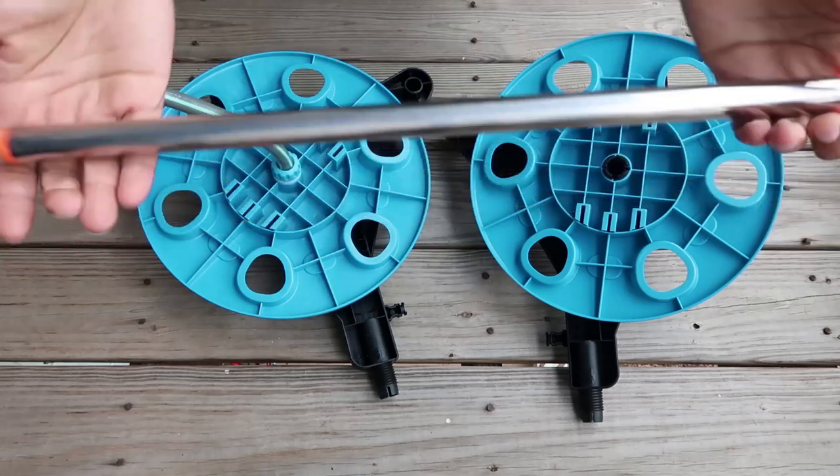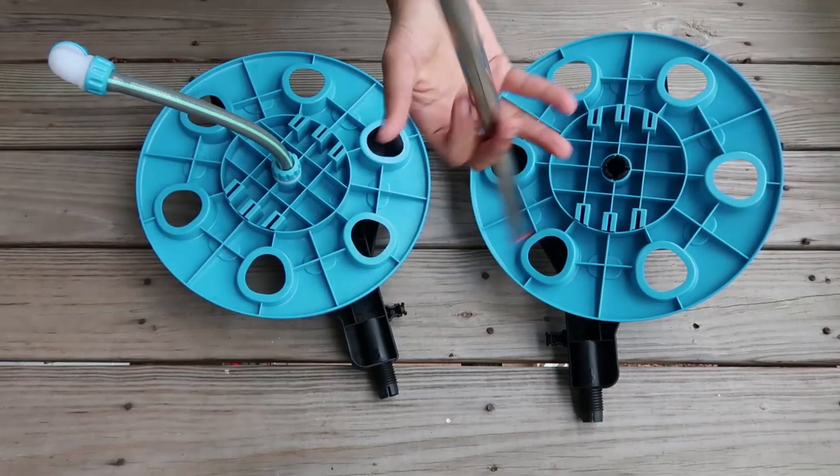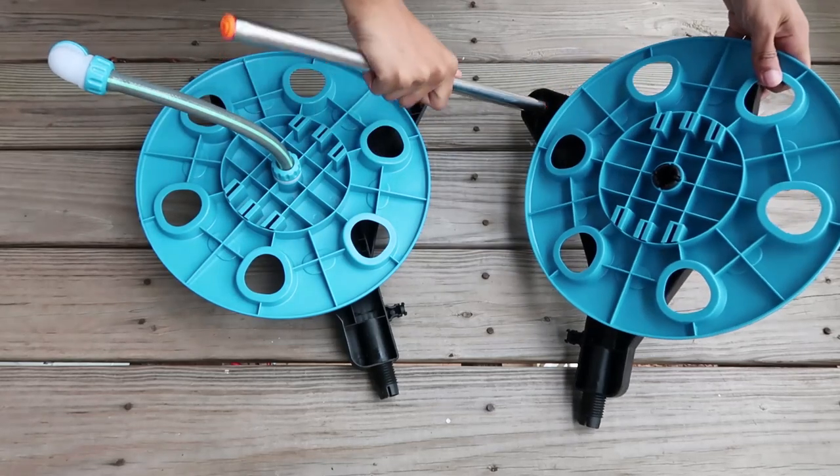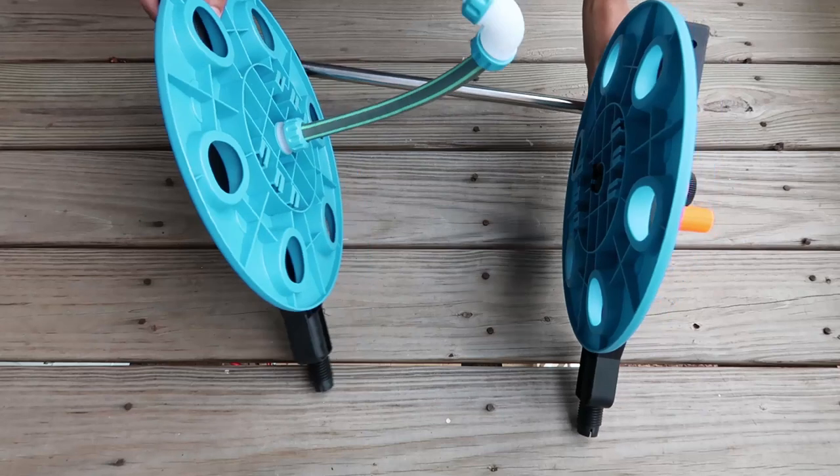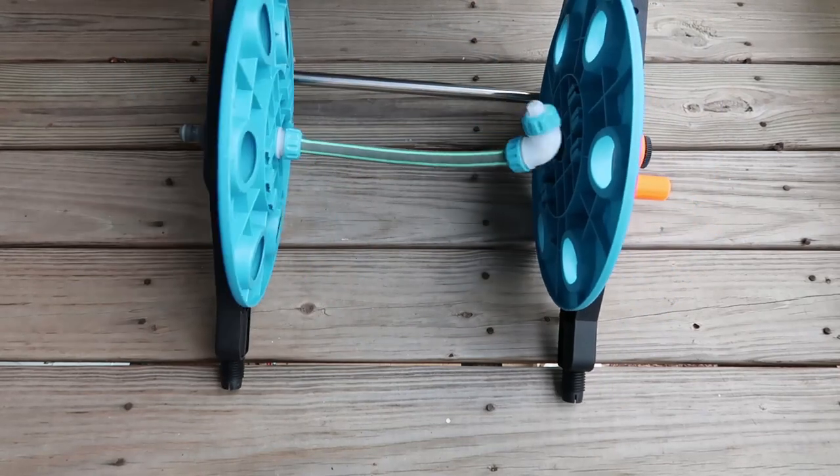This bar is going to be one of the pieces for the stand — it'll help it to kind of stand upright. You're just going to put it on one side and put it on the other side, and push to make sure they're in there nice and tight.